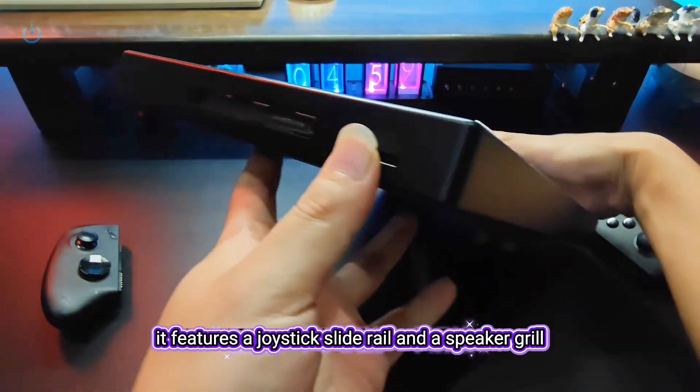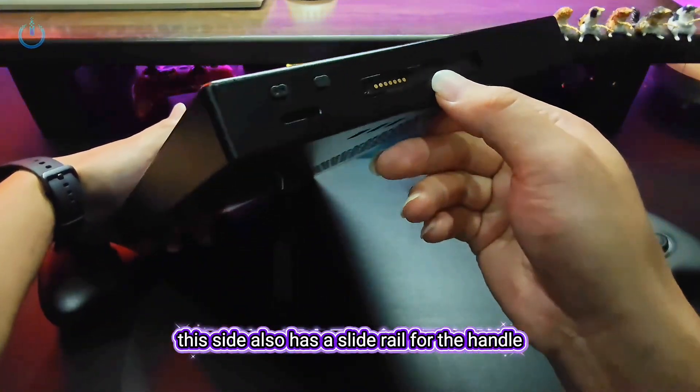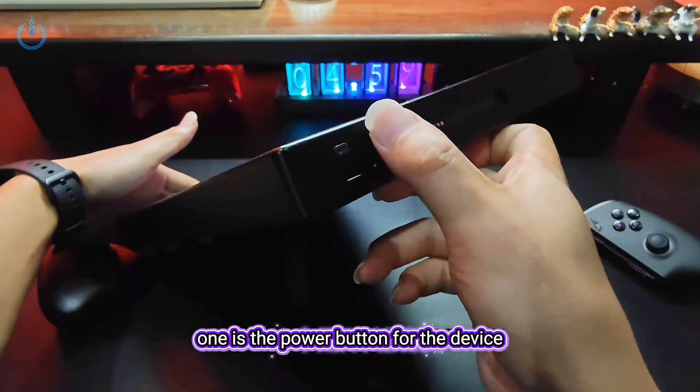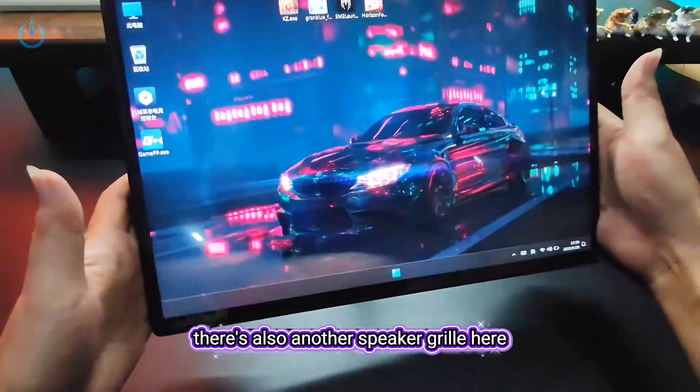Let's take a look at this side. It features a joystick slide rail and a speaker grill. This side also has a slide rail for the handle, along with two buttons. One is the power button for the device, and the other is the power button for the handle itself.